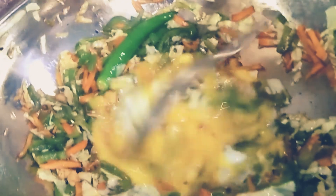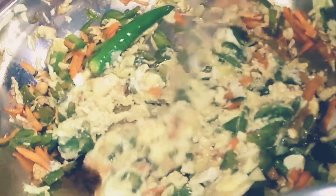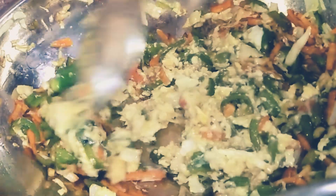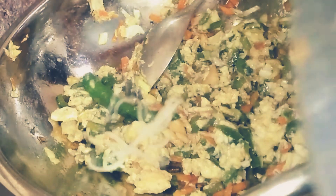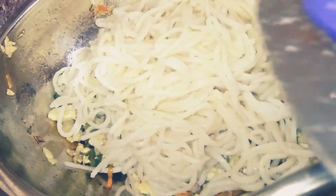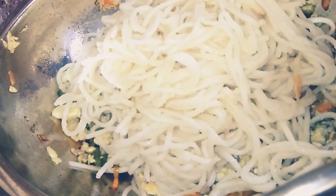Now we cut the plate with the plate. This is the difference between the two. The plate is very nice. If you cut the plate with the plate, the taste will be made. Put the pepper on the plate. Now we have to make the plate plain.